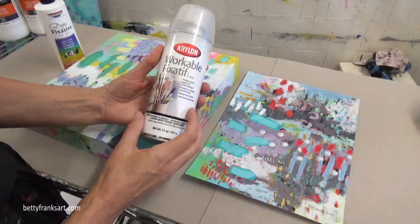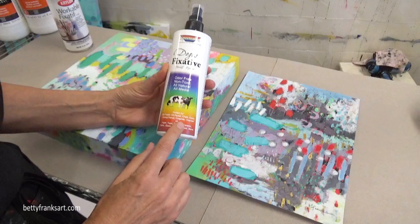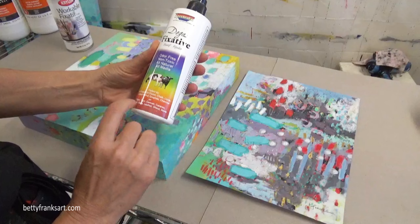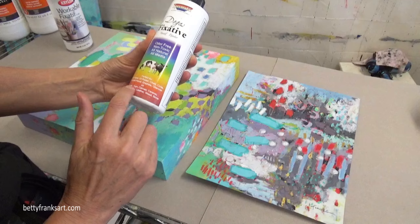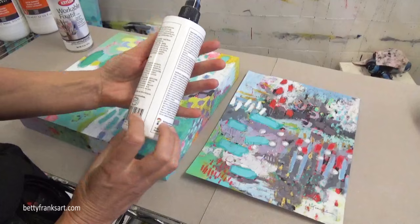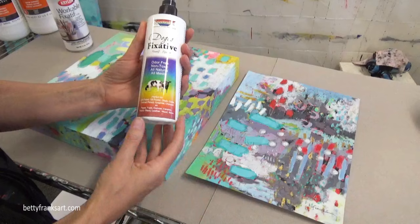If you are indoors and cannot be spraying something toxic, this is a good alternative: the Degas fixative. This one works on soft pastels, oil pastels, chalk, conte, colored pencil, graphite, charcoal, and works on paper, yupo, canvas, ceramic, fabric, glass, leather, wood, and stone. This is a great alternative, and sometimes I'll use this if I need to get something varnished quickly and don't have time to take it home.